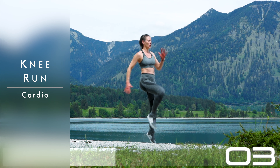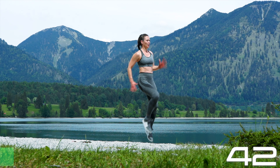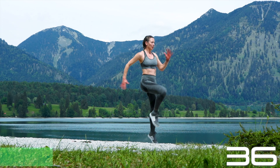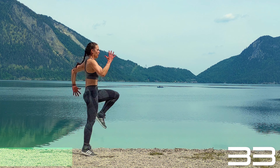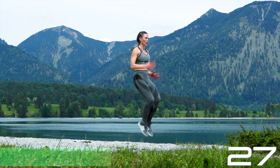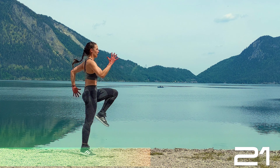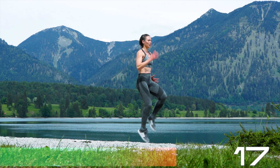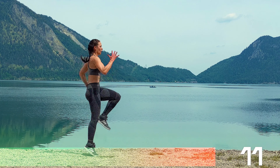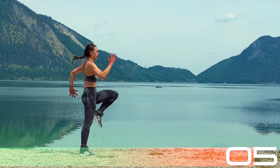High knee run in five seconds — pause if you need to, otherwise let's go. Run on the spot, pick those knees up to hip height and get those arms running as well, swinging forward and backwards. Keep breathing, you can do this. Now focus on your core — feel those knees being pulled up from the inside of your abs. Tiny runs — this is great ab work, you could basically get a six-pack only from running. Five more seconds.